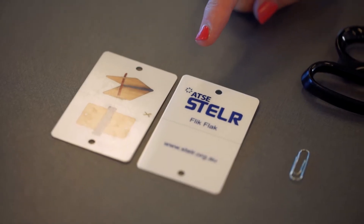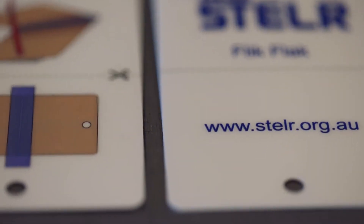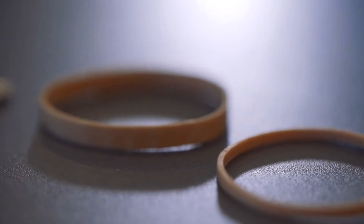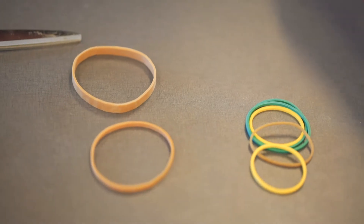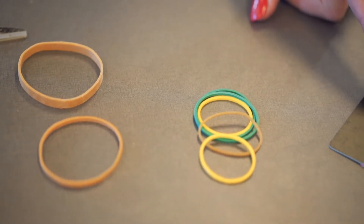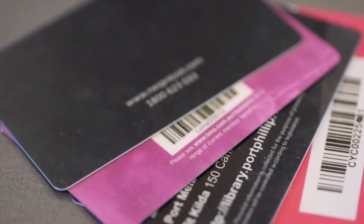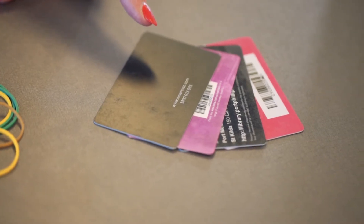You'll need a Stellar Flick Flack card — it's a plastic card with two holes punched in it — a paper clip, some plastic tape, some scissors, and one rubber band. I've got a few extra ones because you could try different sizes. If you don't have a Stellar Flick Flack card, you can use an old store loyalty card, but you will need to punch the holes in it yourself.